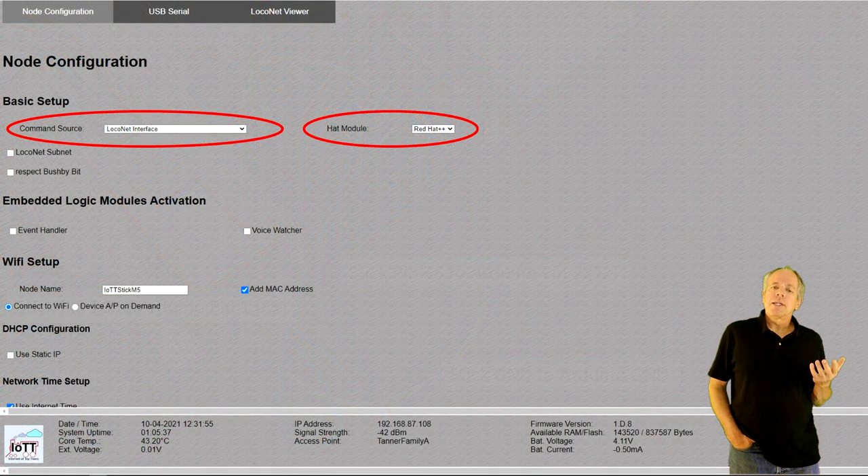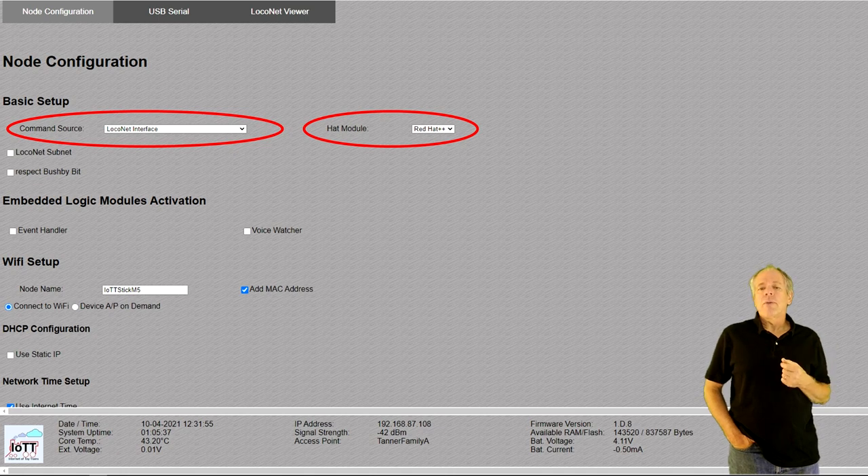In the IOTT stick configuration screen, we select LocoNet as command source and Red Hat++ as the connected hat. Of course, you need to use the latest IOTT stick software from the GitHub page to support this feature.